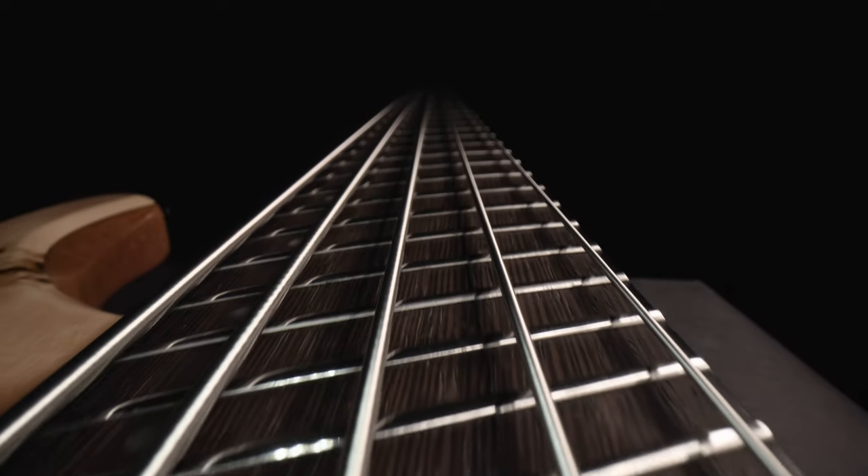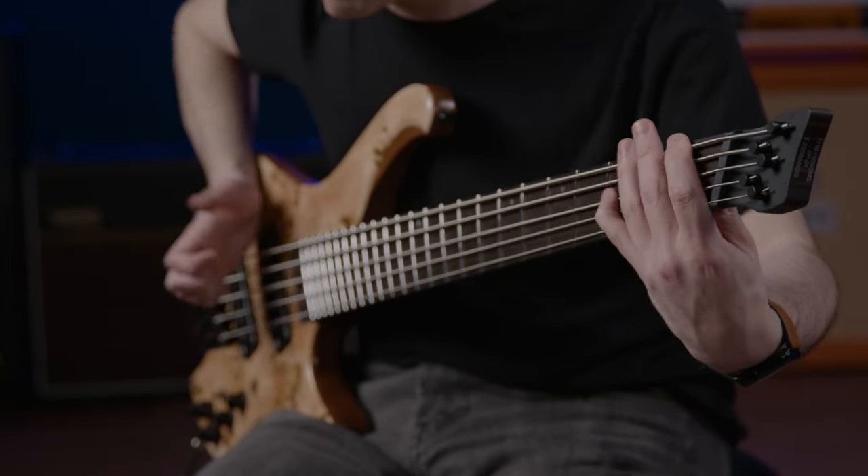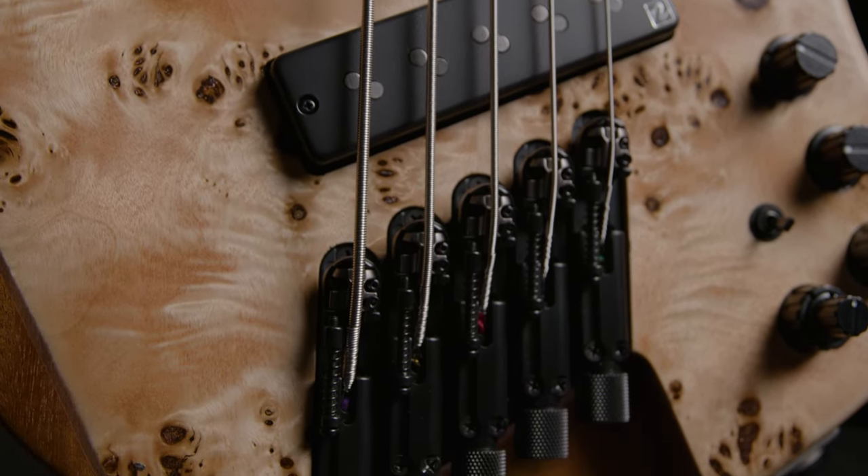With a short-medium multi-scale of 30 to 32 inches, you never have to worry about that low B-string getting wonky. Maintain perfect string tension all the time for incredible playability.